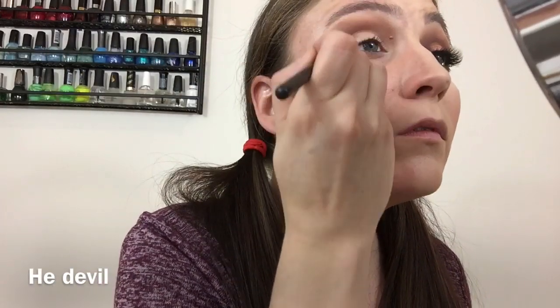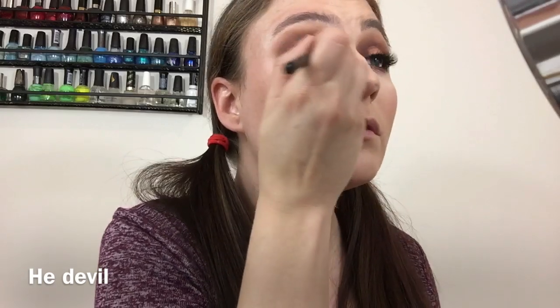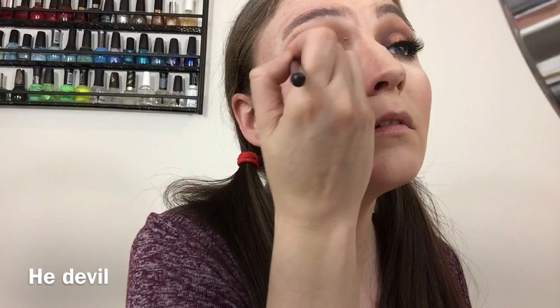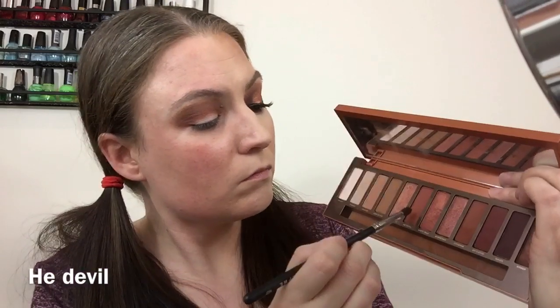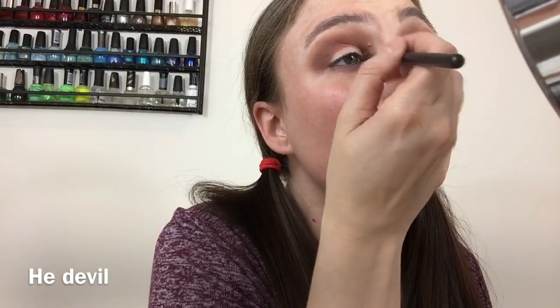We're going in with that reddish-brown shade, which we're going to take into the crease using windshield wiper motions back and forth. We're packing that on to get the crease nice and deep. When you're using that red color, just keep working it into the crease.